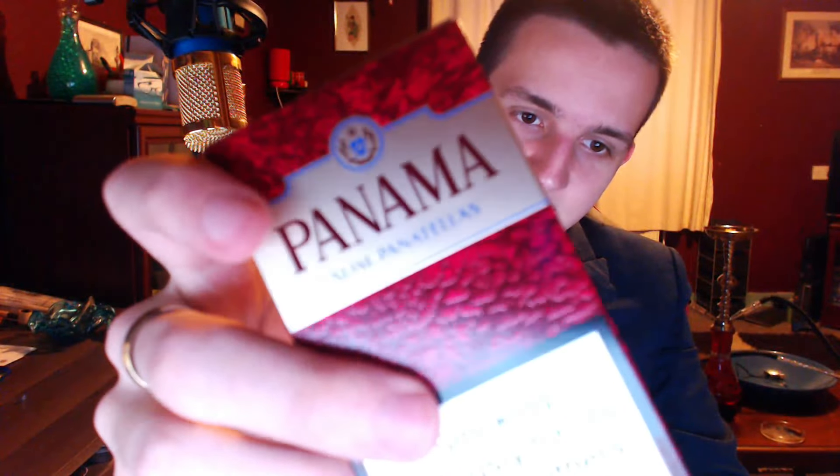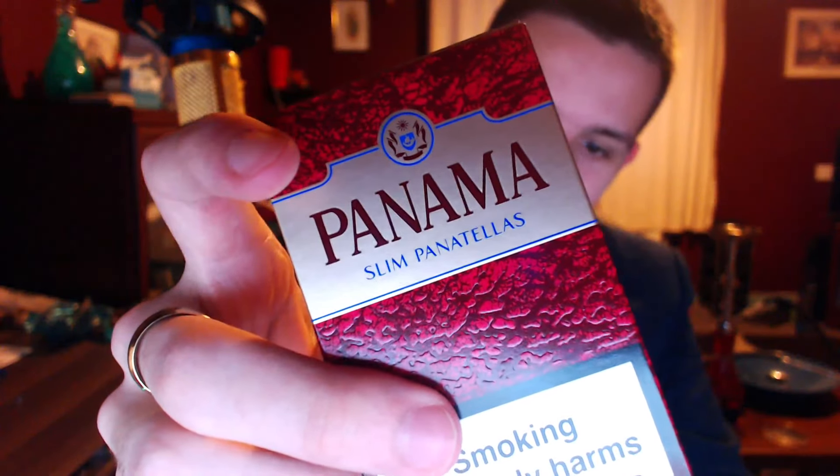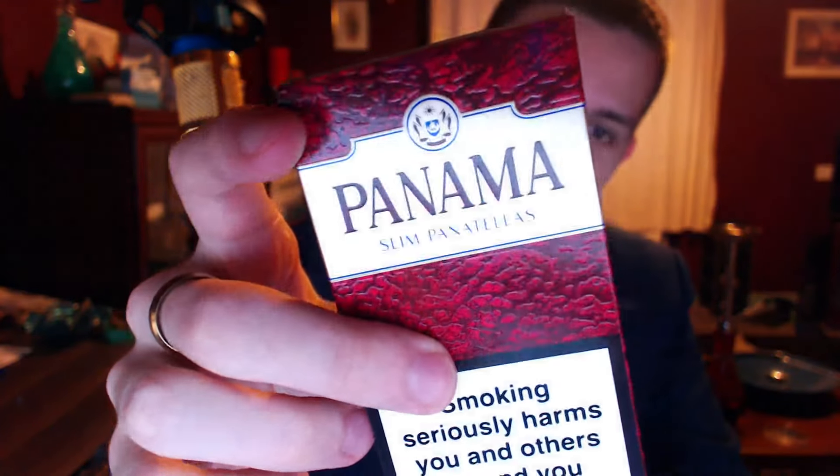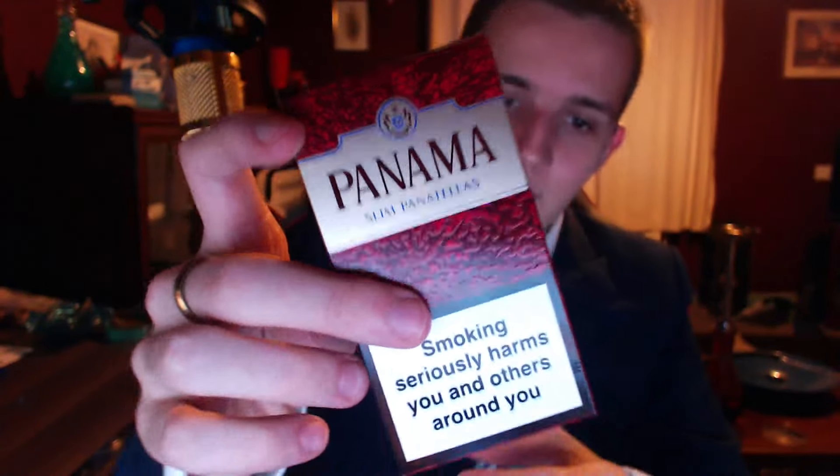Hey guys, Chris here and this is going to be a review on the Panama Slim Panatellas. This is a six pack that I got from Tesco and you can buy this in a few different shops in the UK. Six Panatellas for a bit over five pounds — it was like five pound four-ish, something around that mark — and I'd say it's a pretty nice pack.